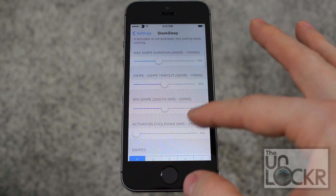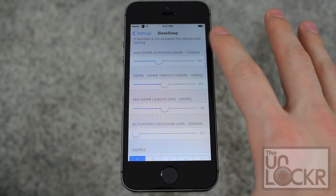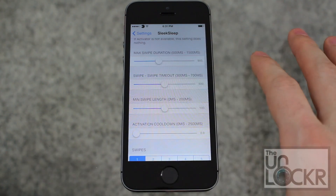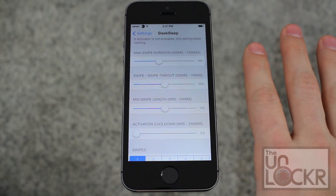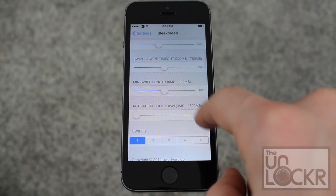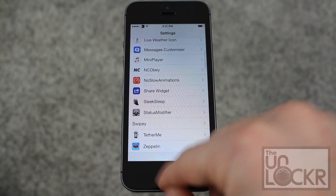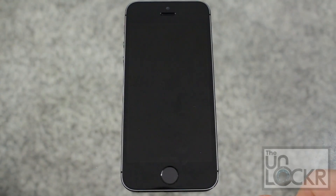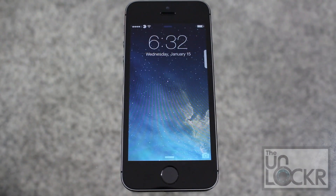I highly recommend going down underneath that before you get started — this allows you to change the swipe duration, the swipe timeout, the swipe length, etc., to make it work properly for you. When it's first set to default, it doesn't work that well, honestly. What I did was turn the cooldown all the way to zero and turn swipes to one. You can adjust those to make it better for you. With that enabled, you can just wipe your hand over there and swipe again to get the screen to come back on.